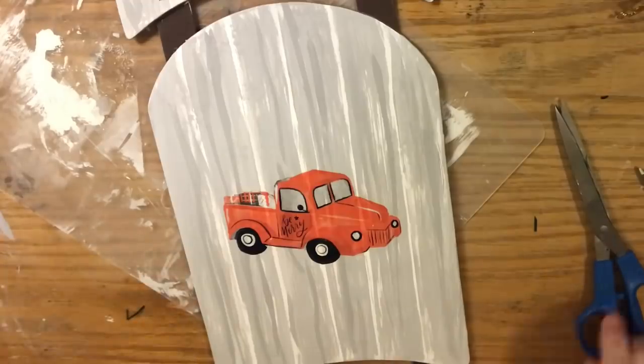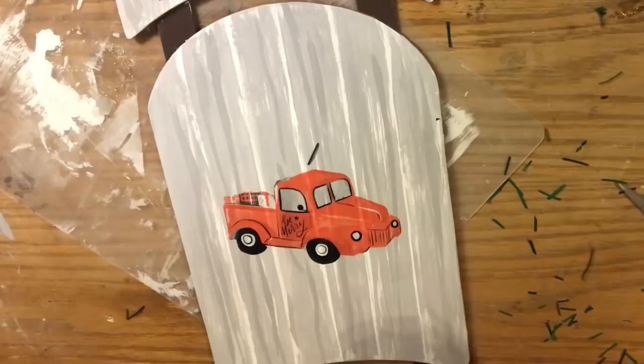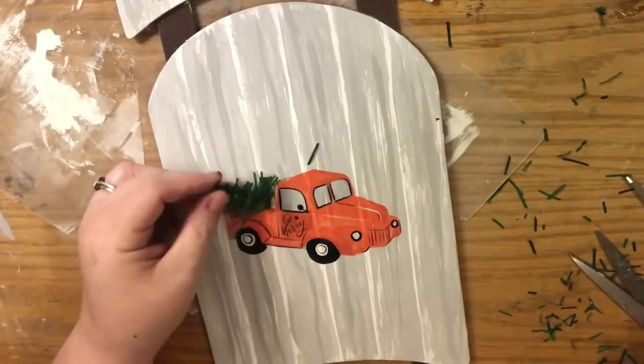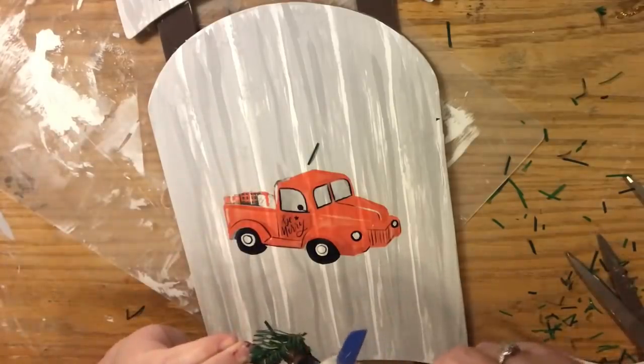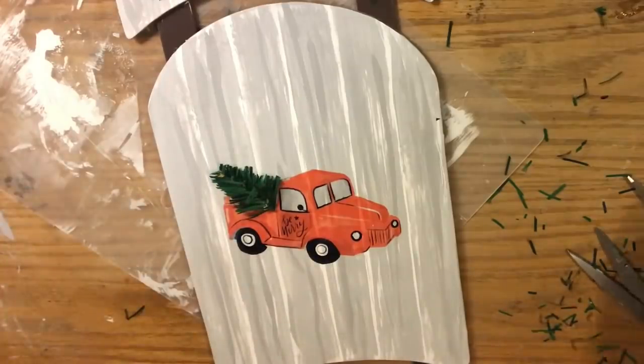I'm taking about a two-inch piece of garland and cutting it in the shape of a tree — basically a triangle, thinner at the top and wider at the bottom — and I'll fluff it up so the tree has some life to it. You can add extra embellishments to this tree like little berries or flocking, but that's entirely up to you and your personal preference. Then I just glue it in the back of the pickup truck.